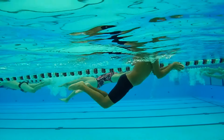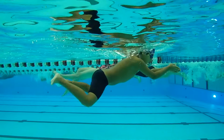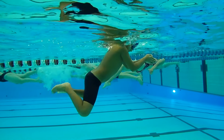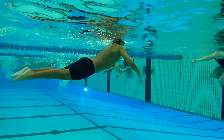Half our power comes from our arms and the other half comes from our legs — let's get some distance on our breaststroke. Keep the drive forward, get some distance on the kick, and then hips up a little bit.